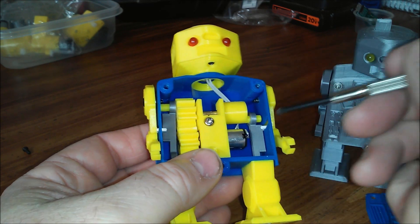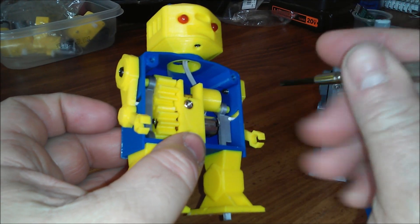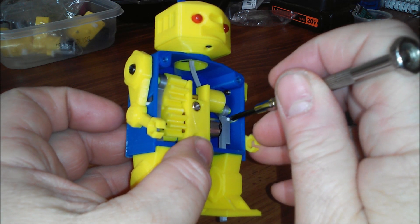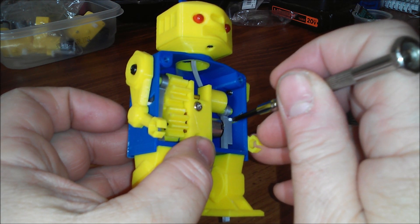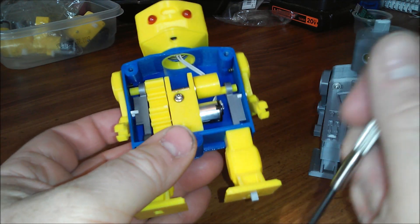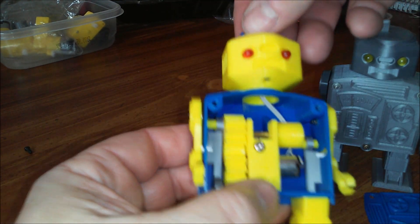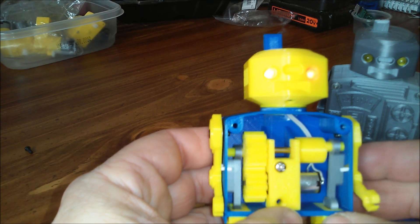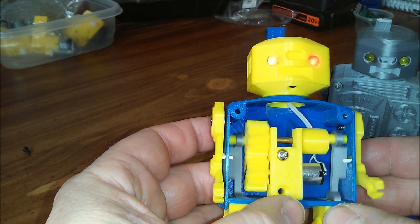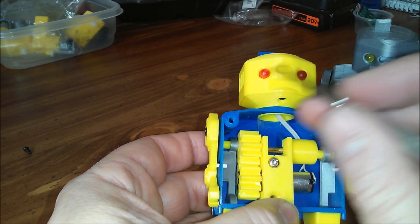So when one is all the way up, this one's all the way down. It also has a little added action in the arms. They have little pins made of 1.75mm filament that are just stuck in there, and they drive the arms back and forth as this crank moves back and forth. I'll turn it on and let you see it.